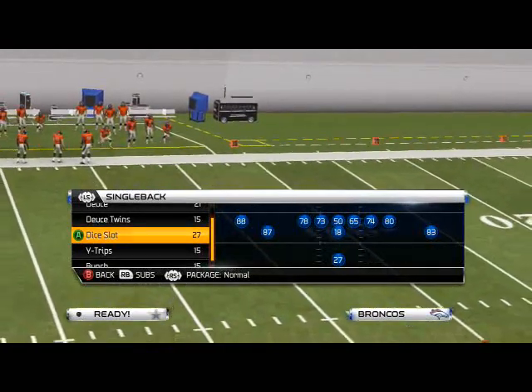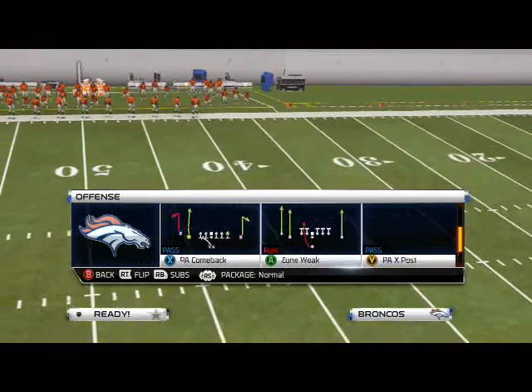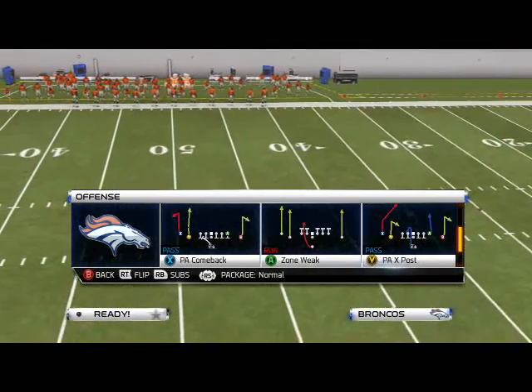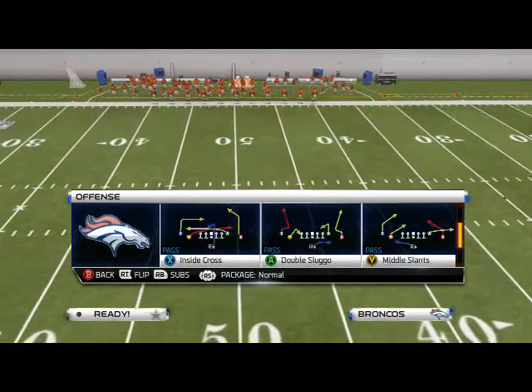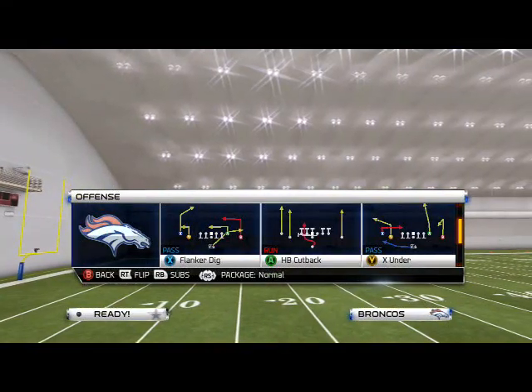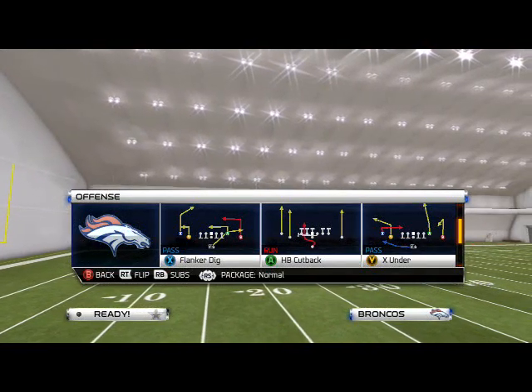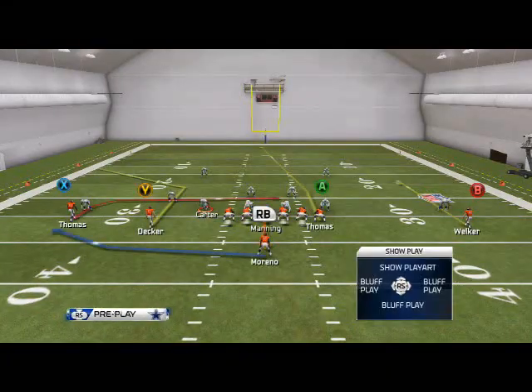It looks like the doubles formation should have it. We'll just make it out of the X under — that'll work. We'll use X under to illustrate this play.